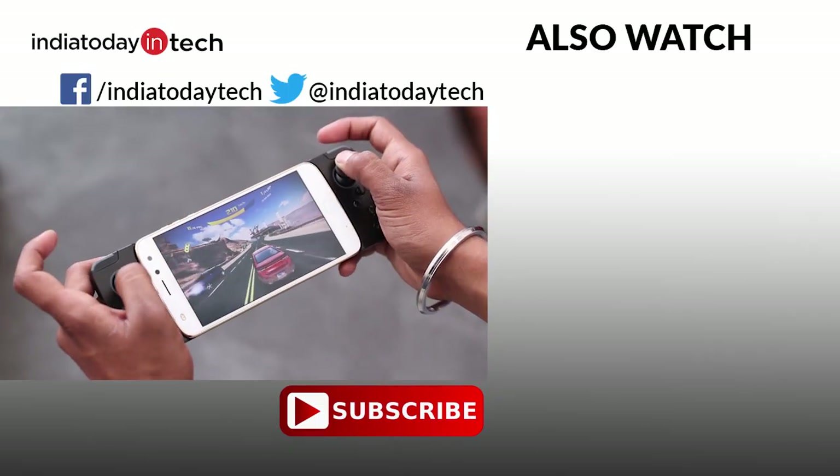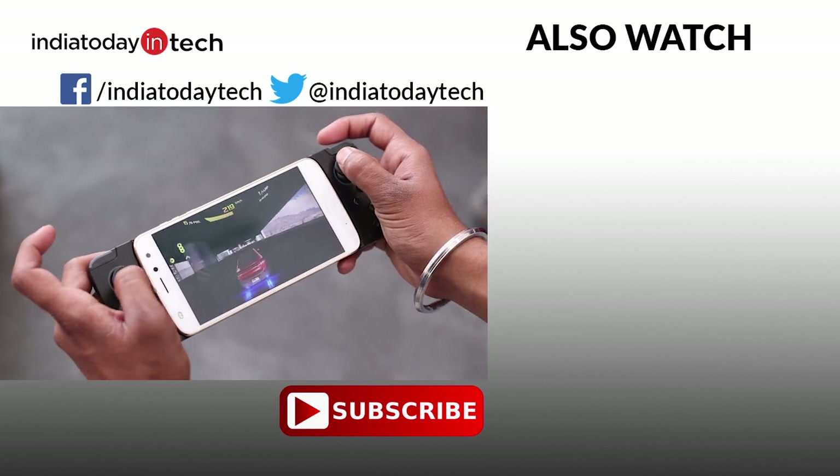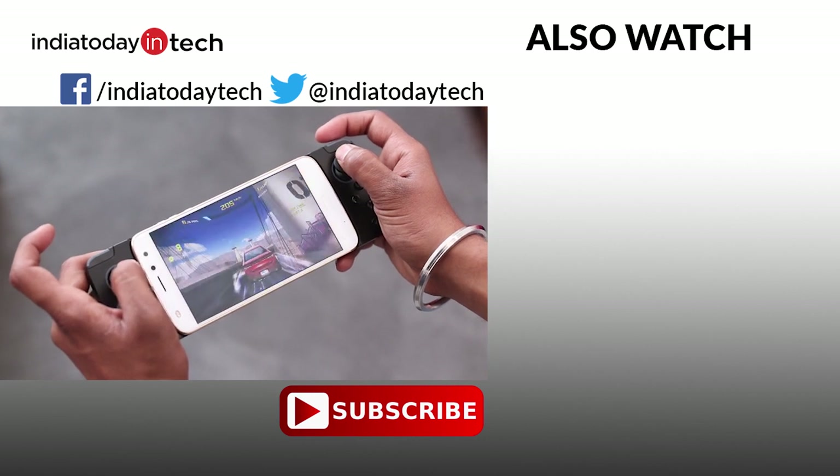Let us know your thoughts on the Moto gamepad in the comment section below. Also, if you liked this video, hit the thumbs up button and share it with your friends. Subscribe to our channel to get the latest videos on technology like this. Thank you for watching.